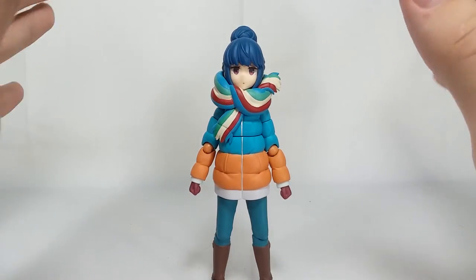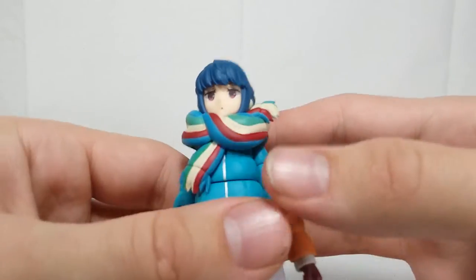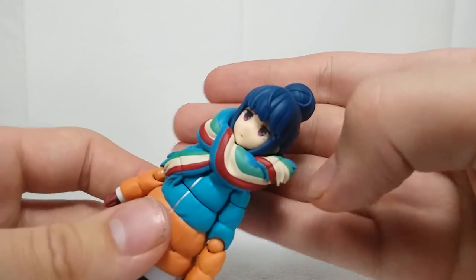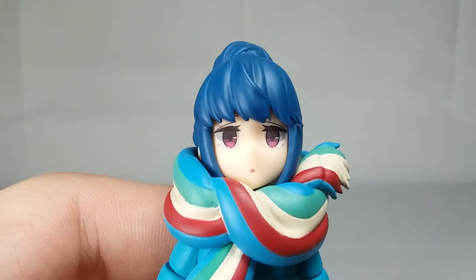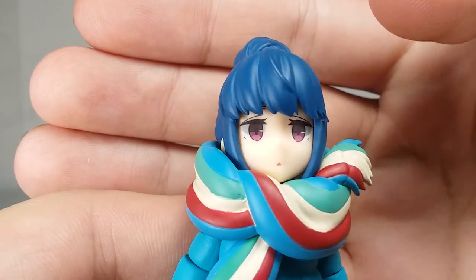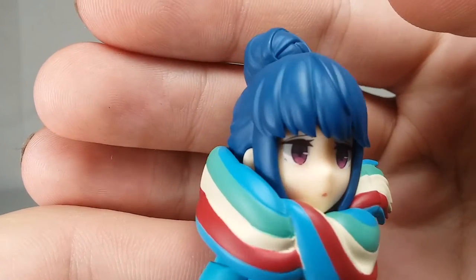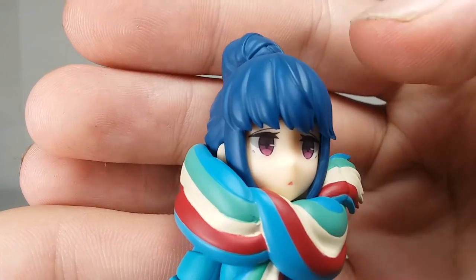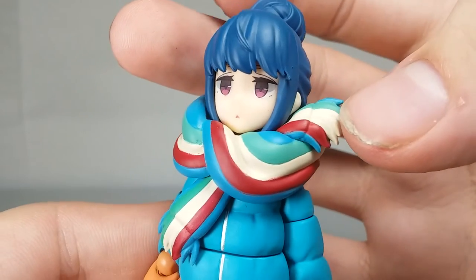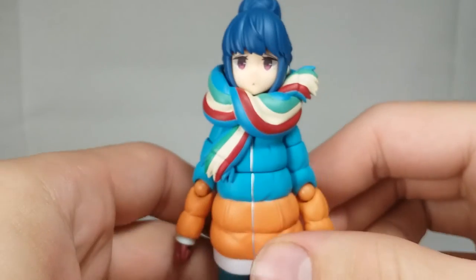One thing right off the bat that's absolutely phenomenal about this figure is the head sculpt. The likeness to Rin-chan is fantastic — they did such a great job on the hair bun. The eyes look perfect, the mouth looks perfect. I actually think the likeness to the character is even better on Rin than it is on Nadeshiko. Moving down, you have her scarf — beautifully painted, looks really nice. Although we are going to talk about the scarf later, because it causes some problems.